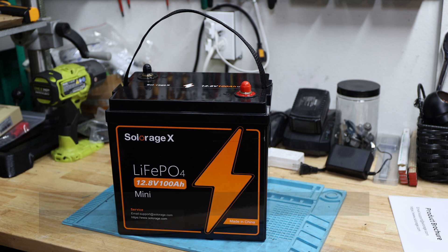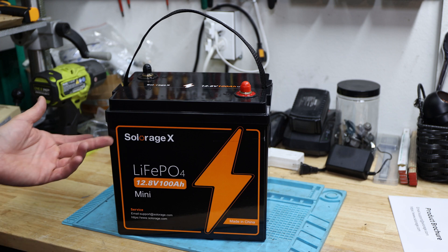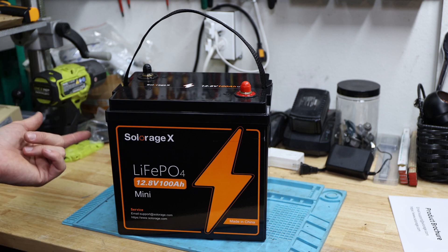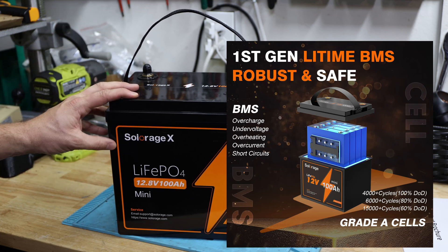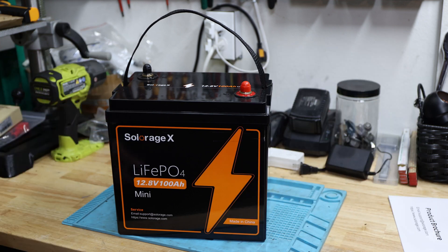You can see the dimensions and the weight listed here. It does say that Solar HX has multiple batteries, and on the website they highlight multiple other batteries as well. It should have a BMS with overcharge, under-voltage, overheating, over-current, and short-circuit protection. There is no low temperature protection listed.